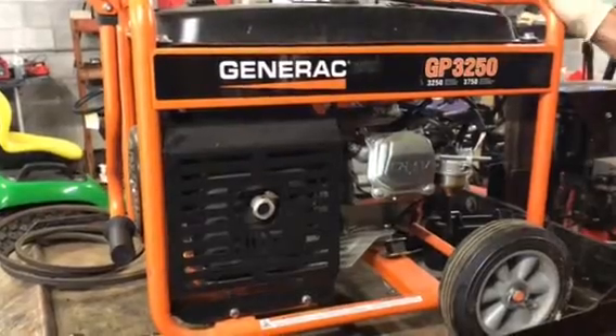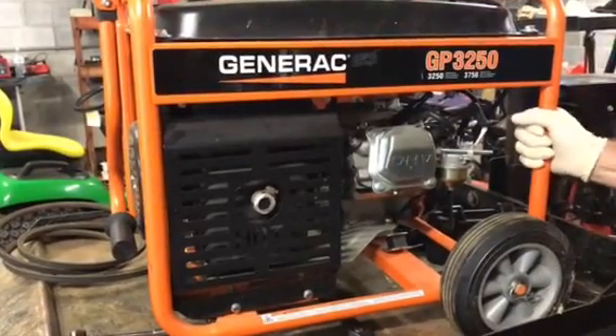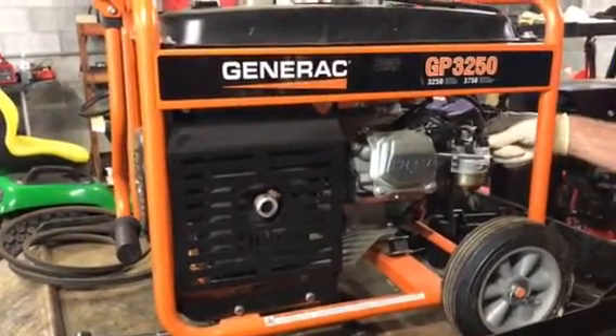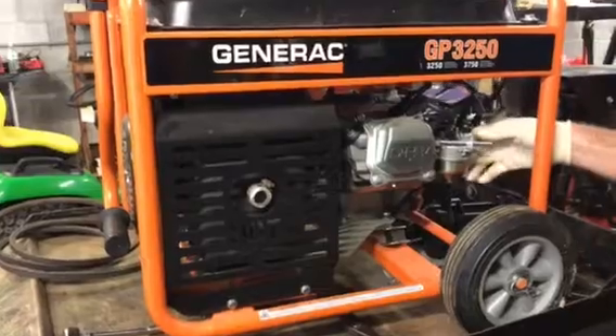As you can see, the machine looks like it was never used. It's been sitting for a while and this is the problem. Once gas gets sitting for a while, especially in small quantities like this — this is the carburetor right here. For video purposes, I have it all disconnected already.